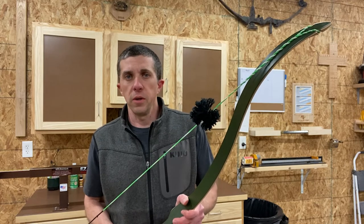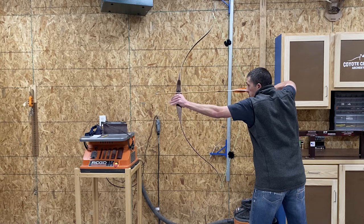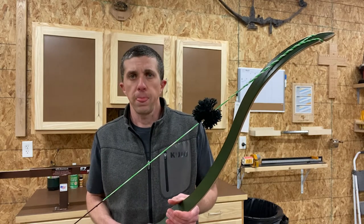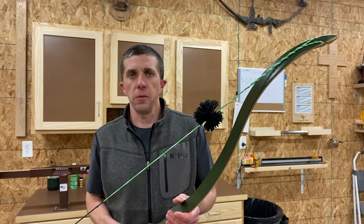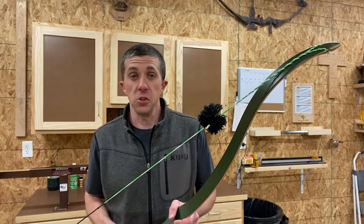If you look at the video here, this is me at full draw with the 62-inch Solomon. We'll pause it again. I have a 28-inch draw but I'm only drawing about 26 inches with the Solomon recurve. You can see the angle of the limb tips is not quite as vertical as what it would be on the 58-inch Solomon. We'll take a few shots with this bow and show you what it looks like and sounds like shooting the 62-inch Solomon.